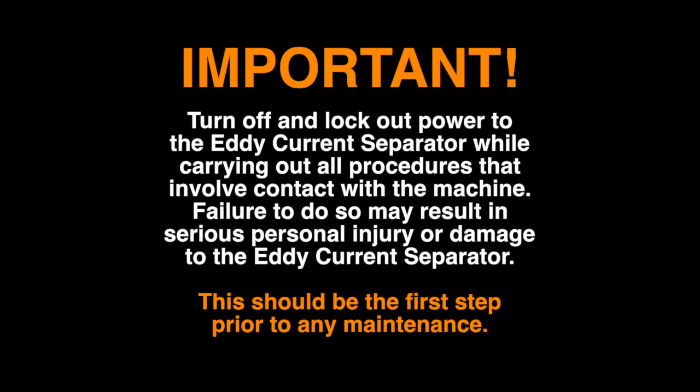Turn off and lock out power to the eddy current separator while carrying out all procedures that involve contact with the machine. Failure to do so may result in serious personal injury or damage to the eddy current separator. This should be the first step prior to any maintenance.